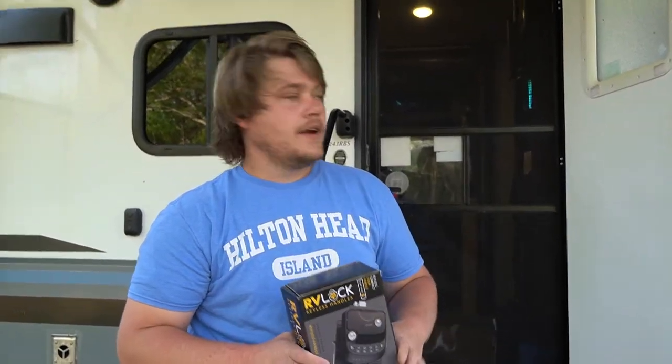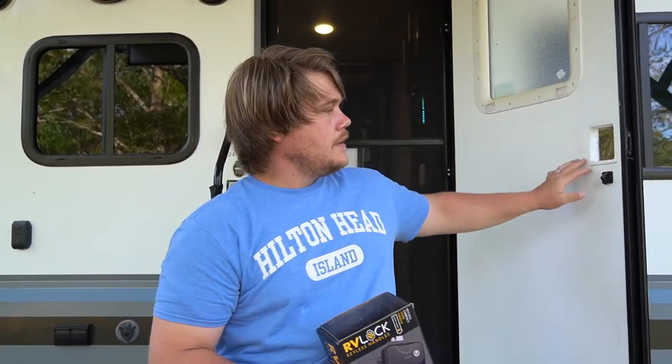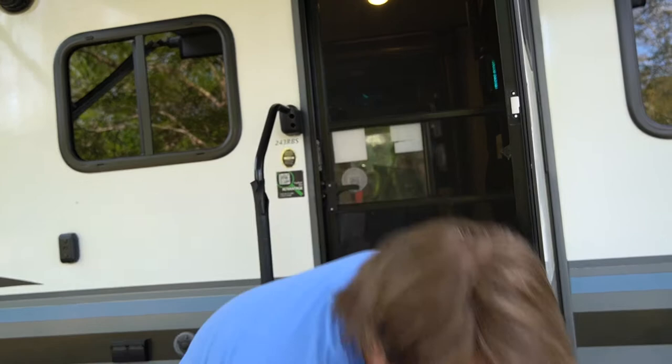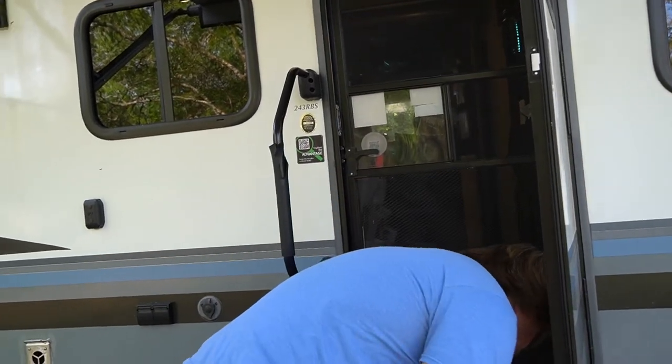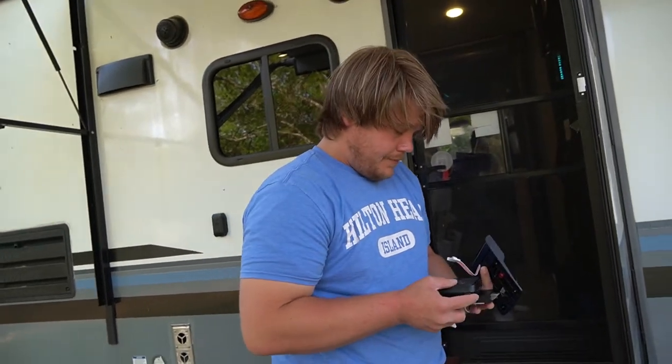Hey everybody, it's Dustin from Living to be Happy. Today we're gonna be installing an RV lock keyless handle set on our trailer. We've already gone ahead and taken the old handle out of the door — really simple process, that was four screws on the inside and two screws on your strike side. We're replacing it because we heard that sometimes there are duplicate keys made for the same brand, and we don't want someone with the same key or a master key from a dealership getting in.